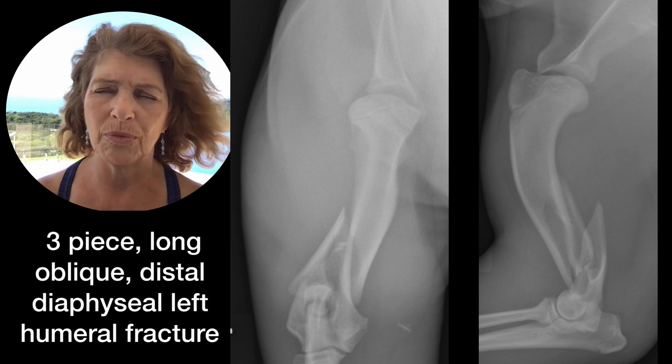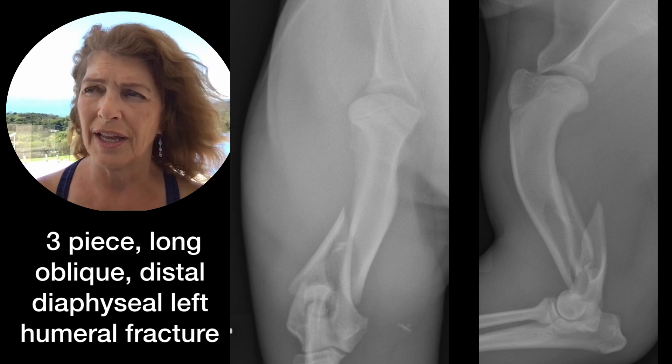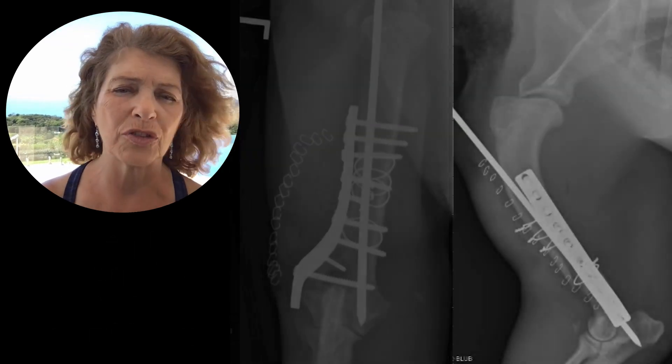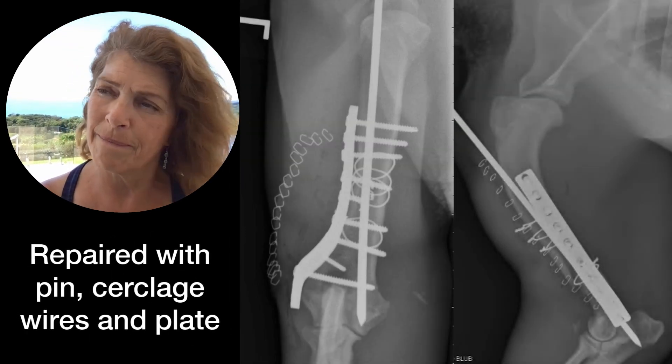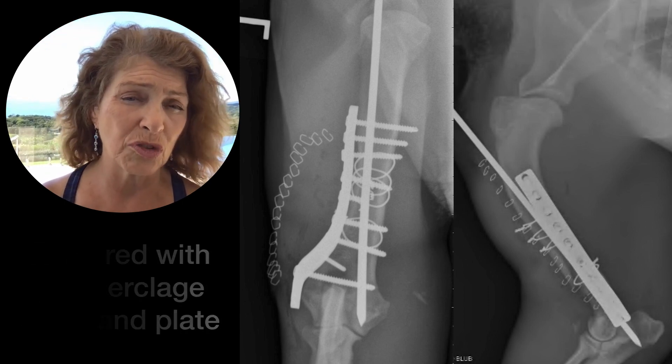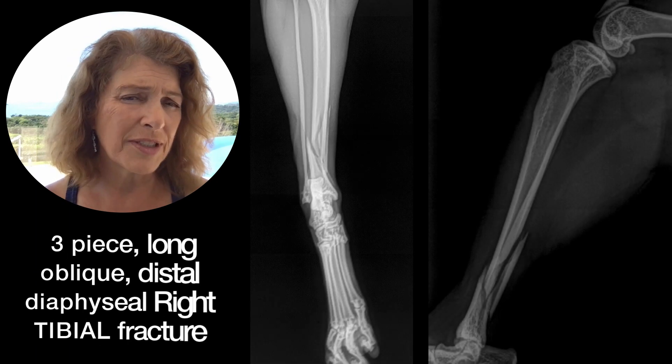Ideally, an adult animal with a fractured femur, a fractured tibia, or humerus will get surgical repair. If you can't achieve that, your considerations are going to be amputation or conservative management. A tibial fracture can always be splinted.